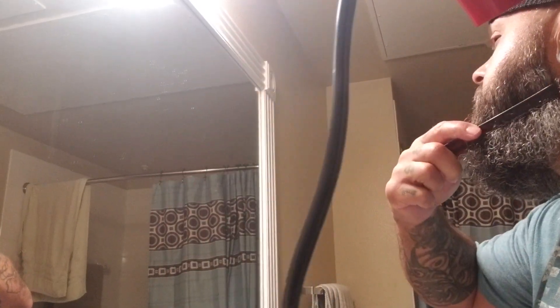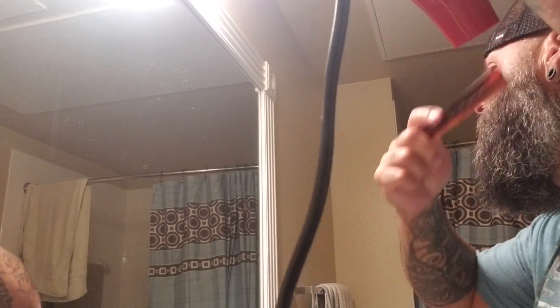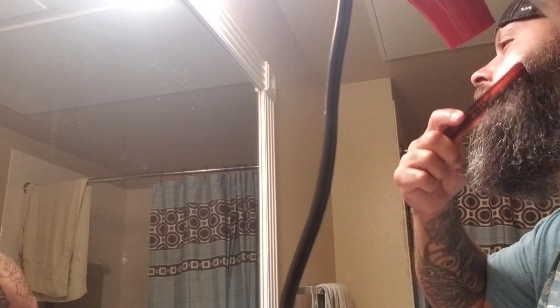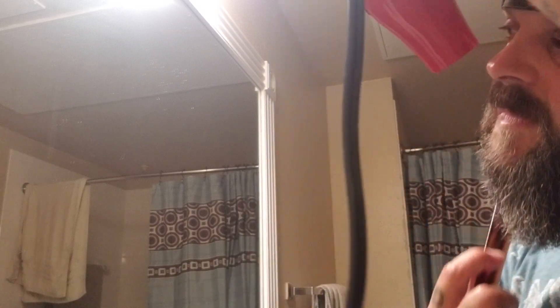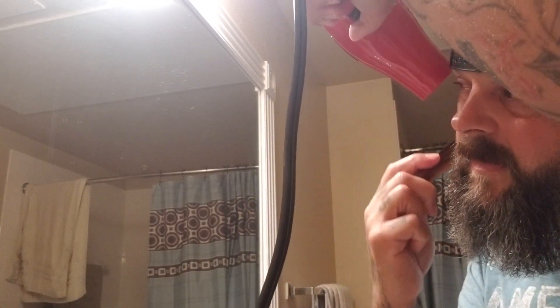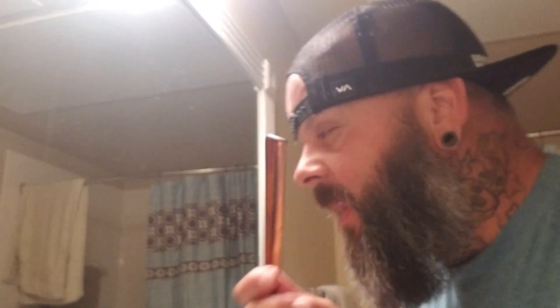Now back to the Kent Cone. I'm sure you guys are getting the gist of it, but let me finish it up.